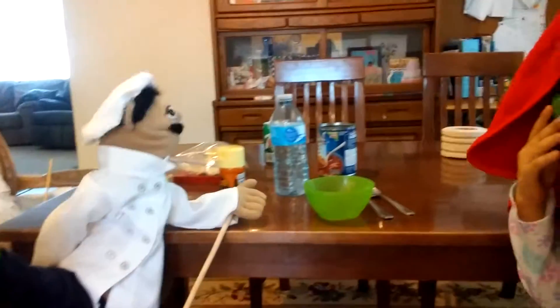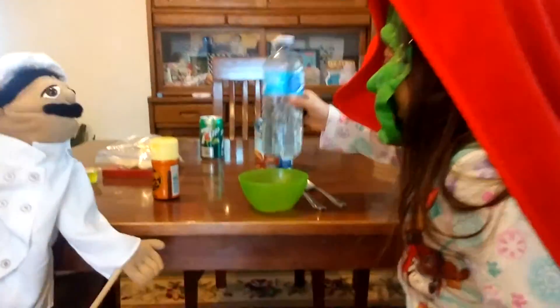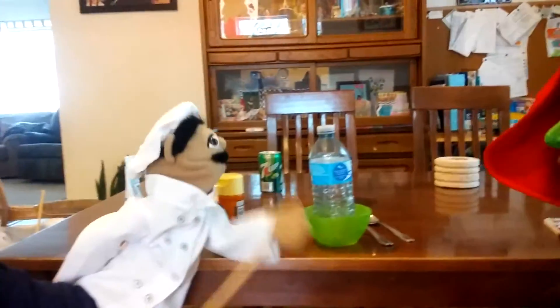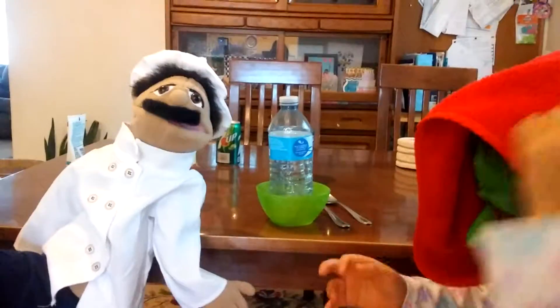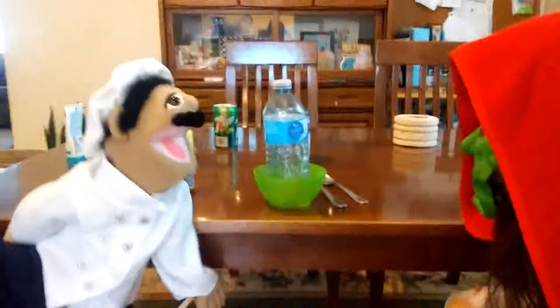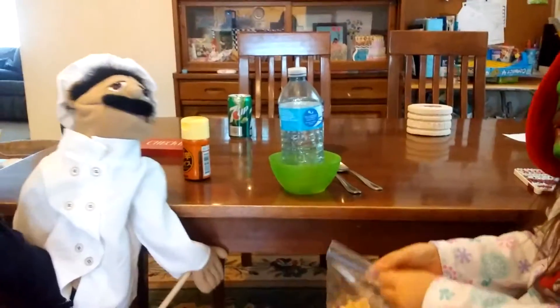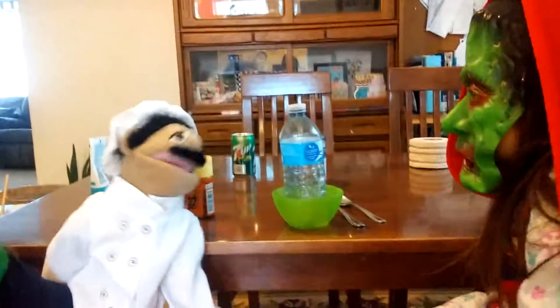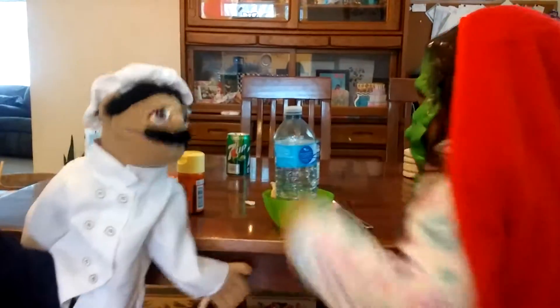First thing, we put the water bottle in the bowl. Are you ready to go do that, Roberto? Show the crowd. Okay, perfect. Next, we put the bag of the animal crackers in the bowl. Roberto, please, will you do that? Yes. Put that nicely around, Roberto. Beautiful.